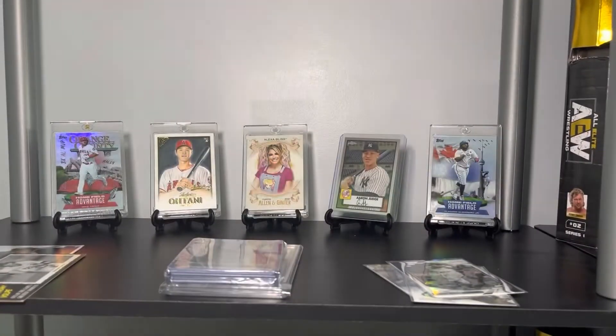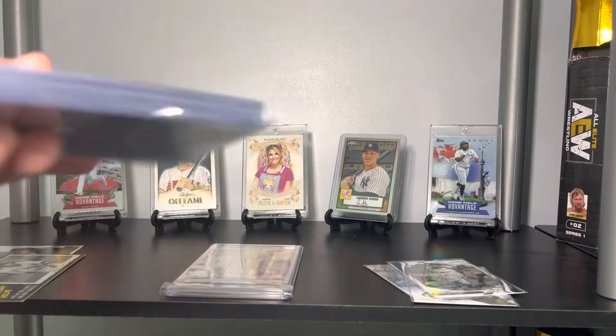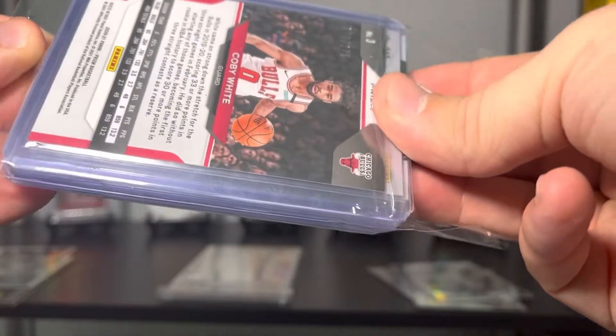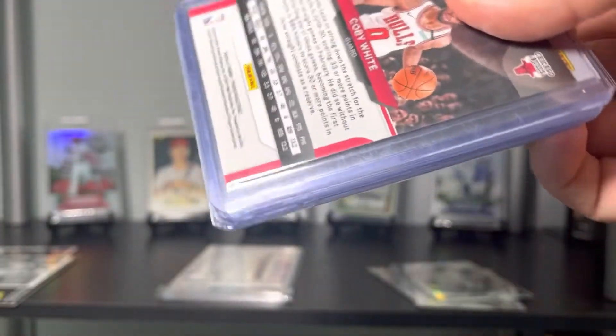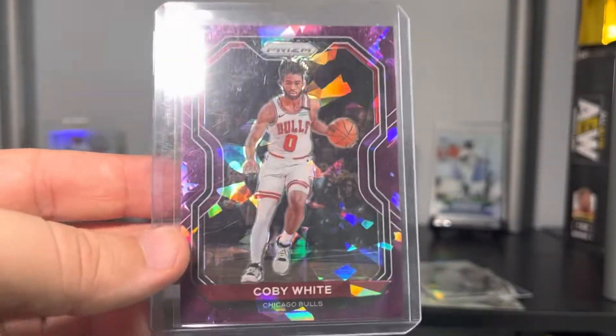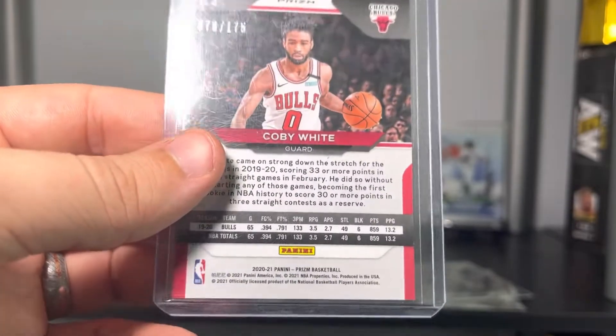Oh my gosh — fire emoji — this is numbered to 75! Dude, you are way too kind. Is that a number? I have to go right to that — Kobe White, holy cow! This is a purple cracked ice Kobe White numbered to 175. I think this is his second-year card.